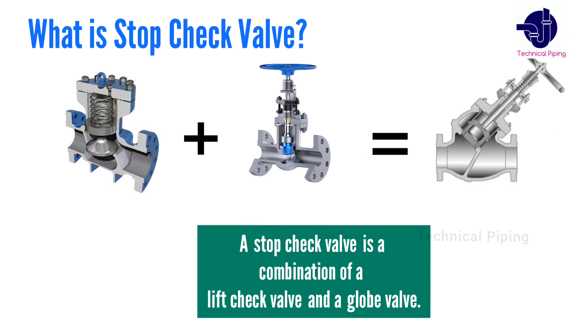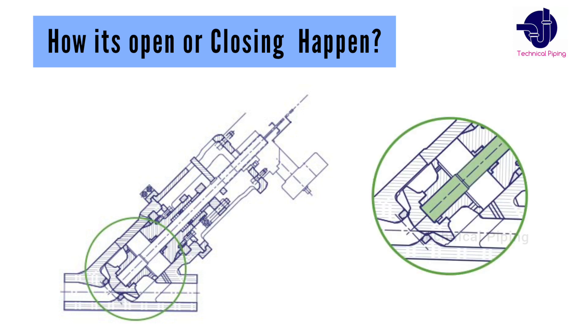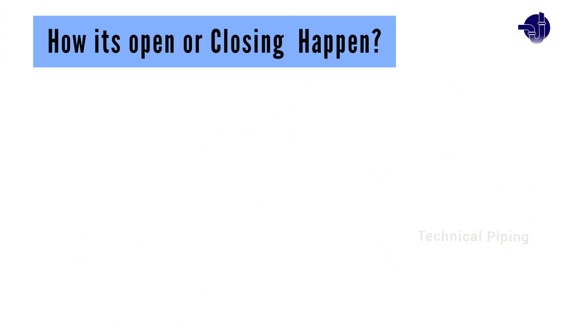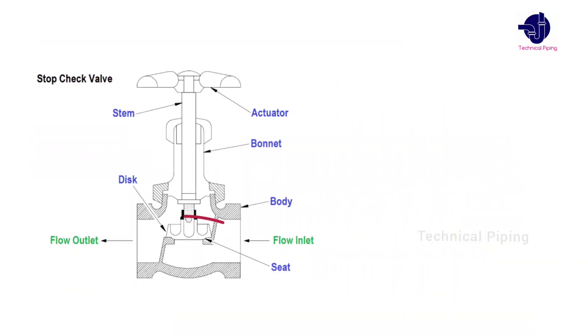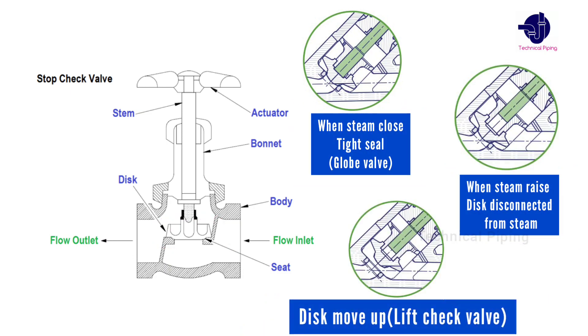Let's see how its opening and closing happen. It has a stem which, when closed, prevents the disc from leaving the seat and provides a tight seal. Its working principle is similar to the globe valve. When the stem is operated to the open position, the valve operates as a lift check valve. The internal disc, which is not attached to the stem, performs as a lift check, allowing it to freely move up and down when the stem is raised to adjust the opening and closing position.